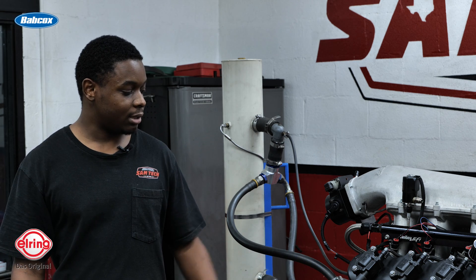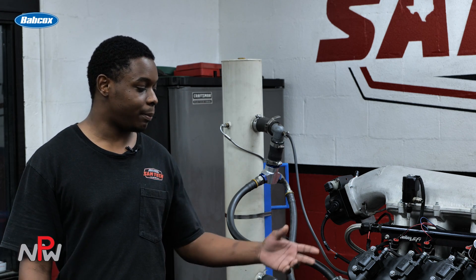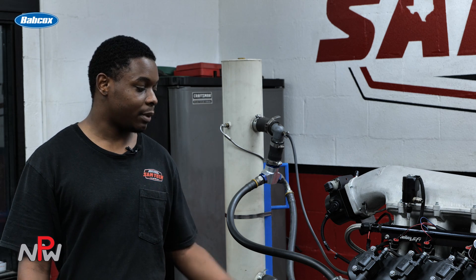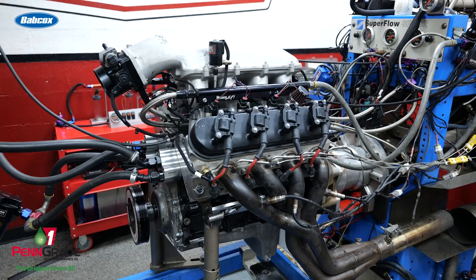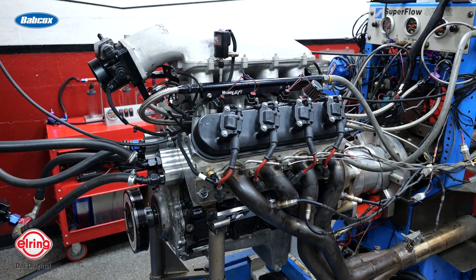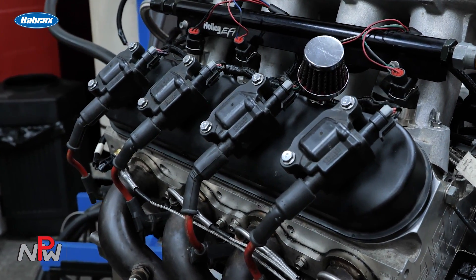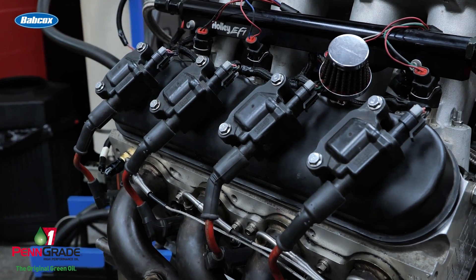Just from what we learned in class — from block class, from learning with Jetson, from theory — like going over oil clearances, pistons to wall clearances, basically everything we learn from upstairs we bring down and apply to the engine, from the line hone to the cylinder hone to the surfacer, to just measuring for push rod length to get the perfect rocker geometry. So basically everything we learn from upstairs we apply to making this engine.